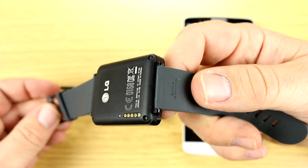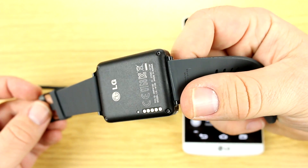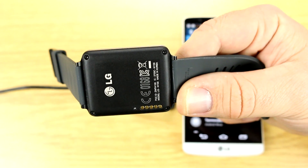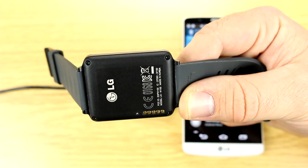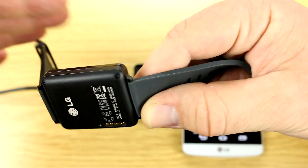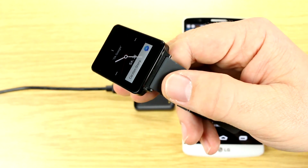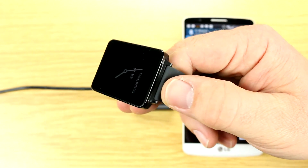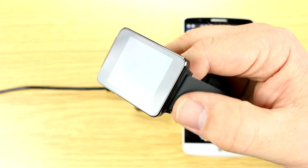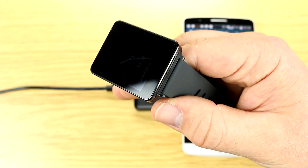It has a standard 22mm wristband which you can exchange yourself or take to a local jeweler. I've already made an appointment, so I'll probably have a metal wristband attached by Monday. I was told the spacing between the wristband and the watch case might be too small to fit a metal wristband, but we'll see how that works out.